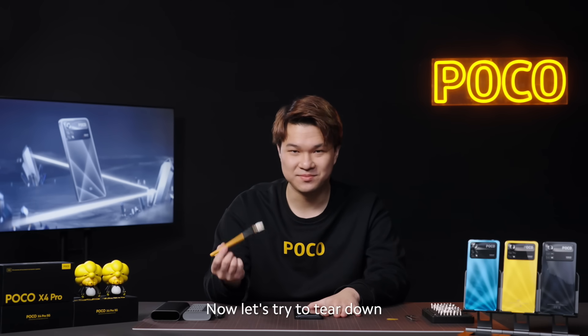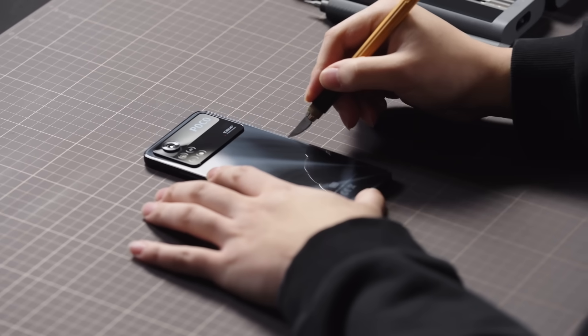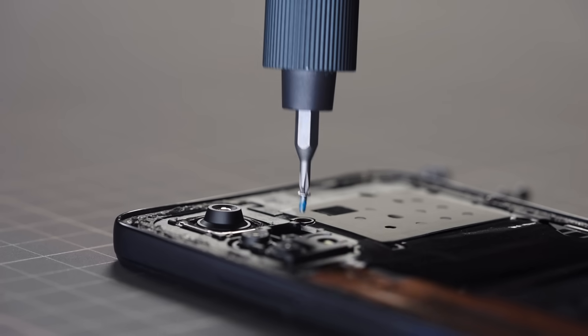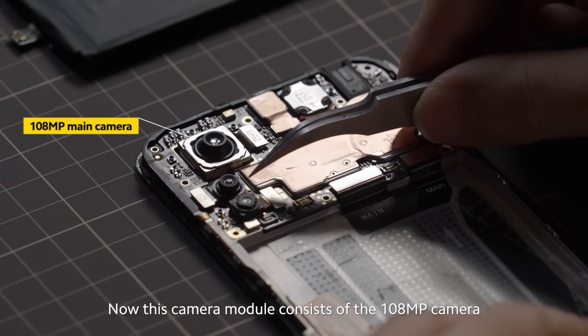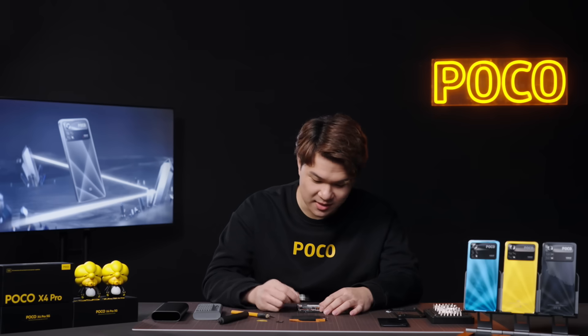Now, let's try to tear it down. The first thing I'm going to take out is the camera module. This camera module consists of the 108-megapixel camera, the 8-megapixel ultra-wide camera, and the 2-megapixel macro camera. Now let's take those out.